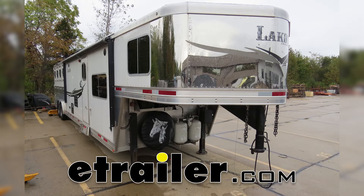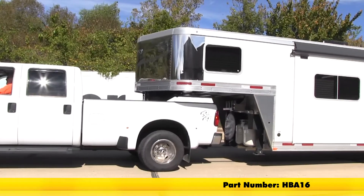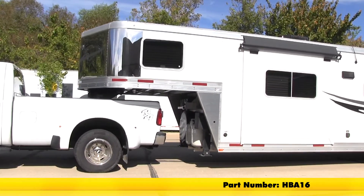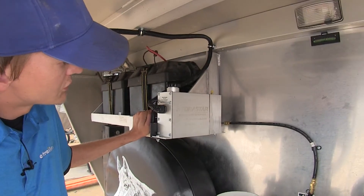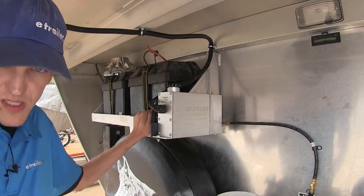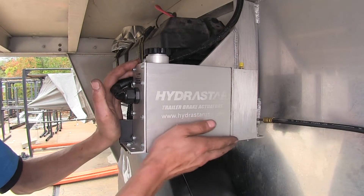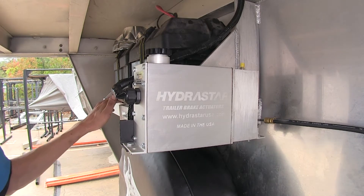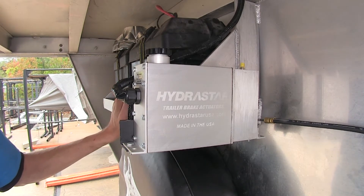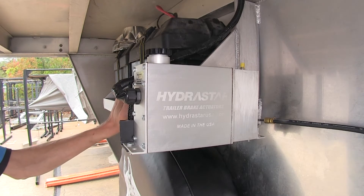Today we'll be having a look at and installing the Hydrostar Electric Over Hydraulic Actuator for Disc Brakes, part number HBA-16. Here's what our Hydrostar trailer brake actuator looks like once it's been installed. It's a nice compact unit that hardly takes up any space at all, sits nicely on our battery tray. This unit will provide us with 1600 PSI of braking pressure to operate our disc brakes.